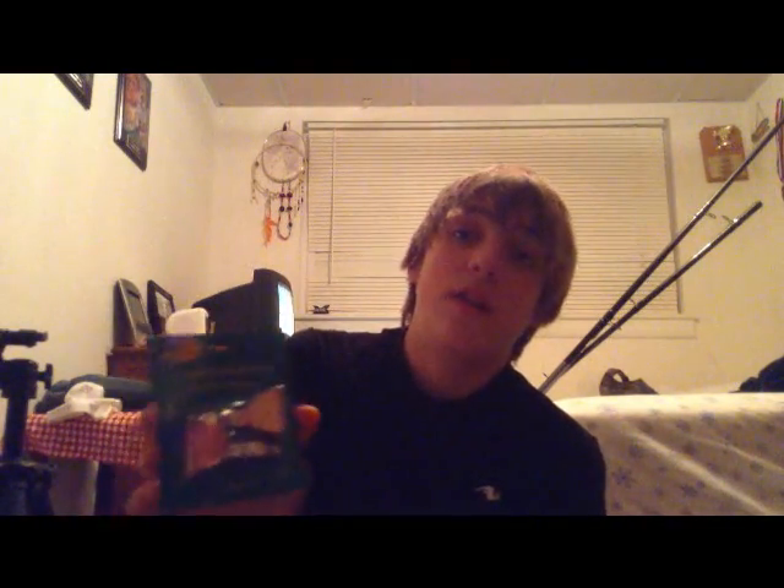First thing I bought for catfishing was these copper bells. You can see these pretty well at night because of the reflection with the copper, and the bells are very loud. You just put these on the tip of your rod — I usually put them one eye down from the top so they don't fling off. When that rod tip starts to move when it's a dead line on the bottom, you can hear that from a mile away, especially if you're not right there watching it.